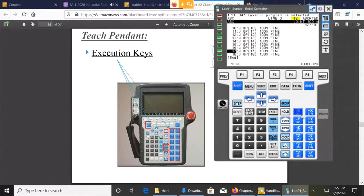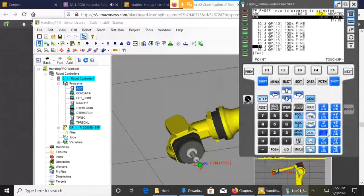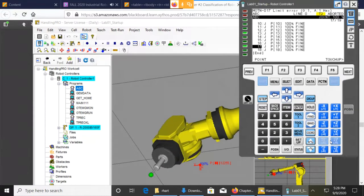When you look at the blue jogging keys, there are six of them. If you're in joint mode, you see J1, J2, J3, J4 — this will allow you to jog joint one, joint two, either in the plus or minus direction. To do that, you've got to press down the shift key and be holding the dead man if you're on a real robot. So pressing shift and J5 will move joint 5, and you can see that moving on the screen — that's how we jog the robot.